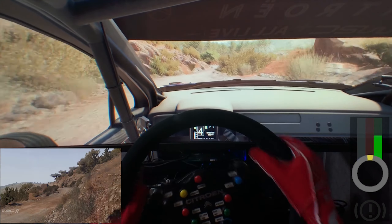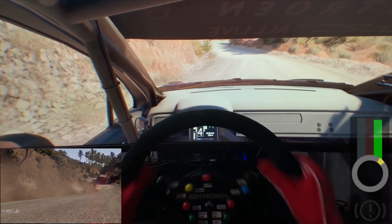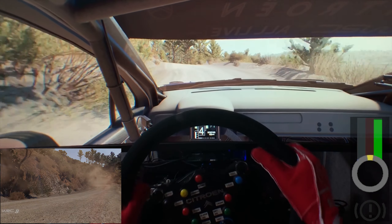Into left 4, keep in, to right 5, short, and keep middle, over crest, into left 4, into right 4, short, don't cut, 30.